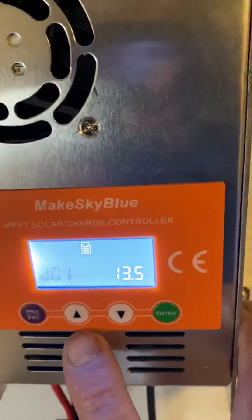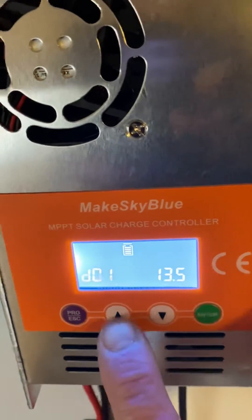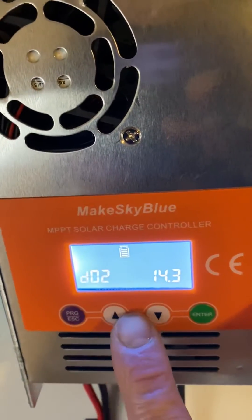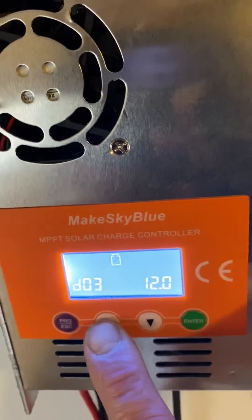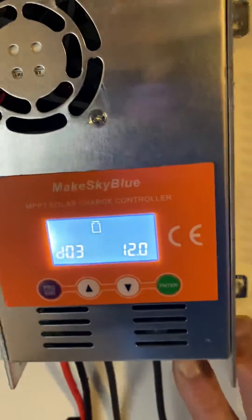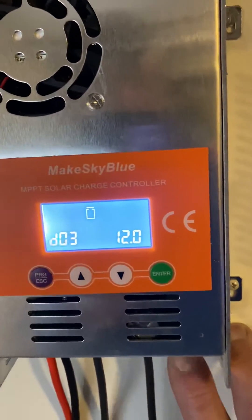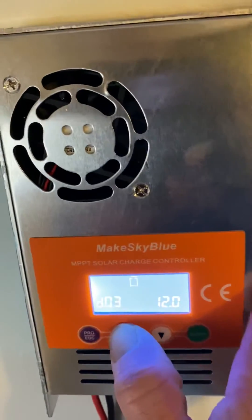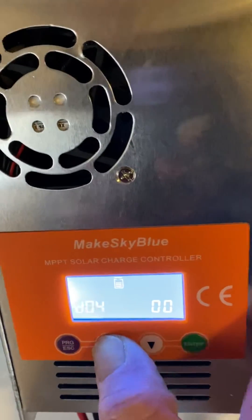D01 is when you want it to go into a float charge — I've got mine set at 13.5 volts. D02 is your bulk charge — when you want to stop charging your batteries. D03 is the voltage at which you want your batteries to shut off whatever you have running in this outlet; it will cut power when it hits 12 volts.